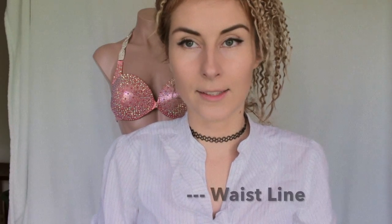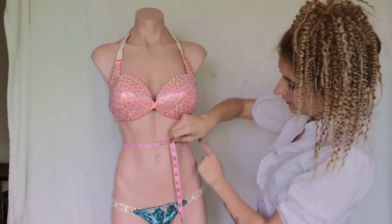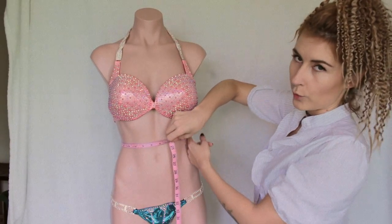If you are doing a figure or physique competition, I do need to know your waist. This is going to be this line which you will see is the smallest line on your torso.